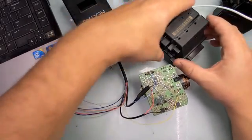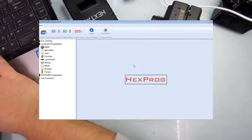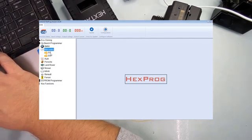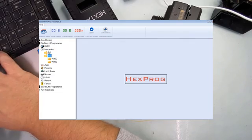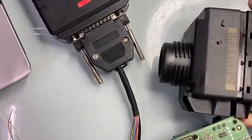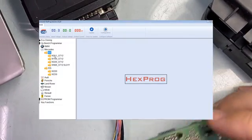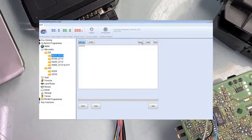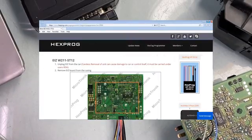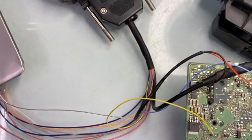Super simple. As you can see, I already took the bad one apart and soldered it in — that way we can save some time. I'll go to my hex programmer, click on Mercedes, electronic ignition switch, W211, since it's a W211 right here. We'll just click on W211, click on the wiring, and it will open us a diagram. We will connect it according to the diagram — as you can see, it is connected according to the diagram.